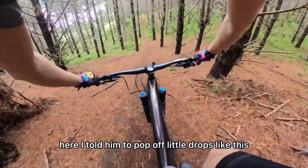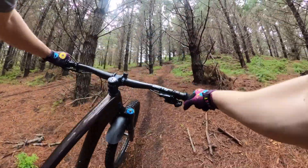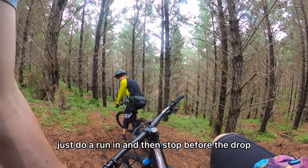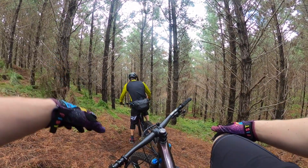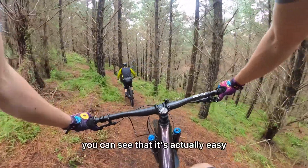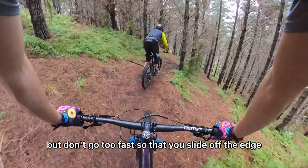Here I taught him to pop off little drops like this and push the bike out in front of him when going off it. What you can do is just do a run-in and then stop before the drop to get your confidence — you can see that it's actually easy. Just don't go too fast so that you slide off the edge.